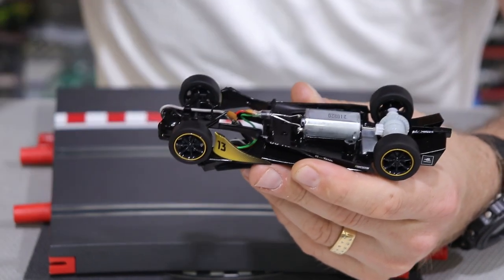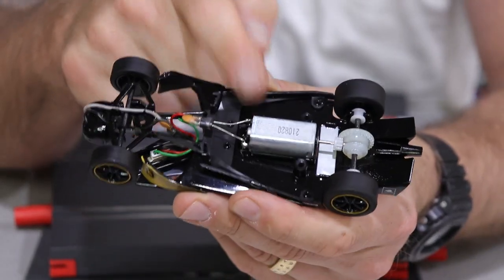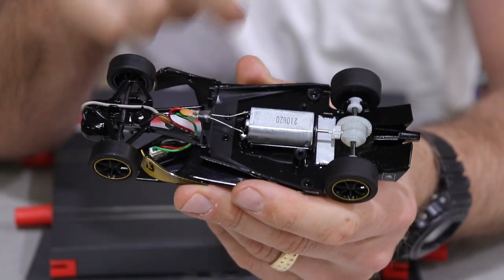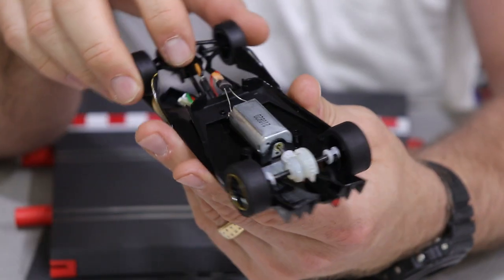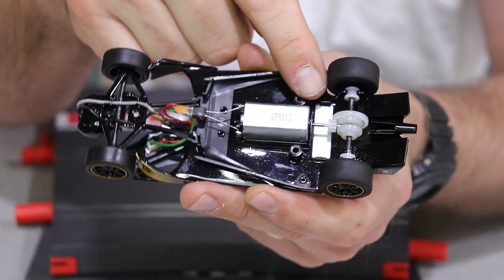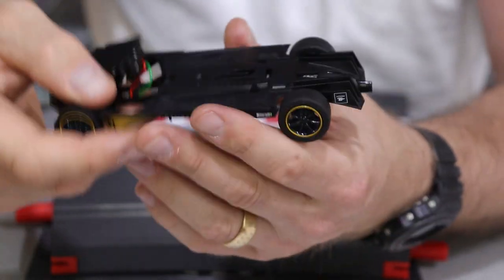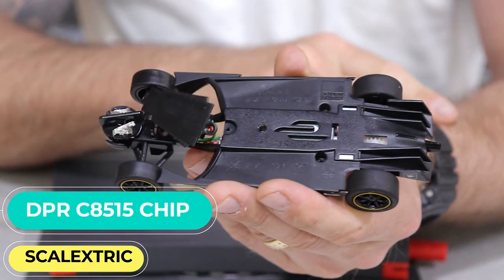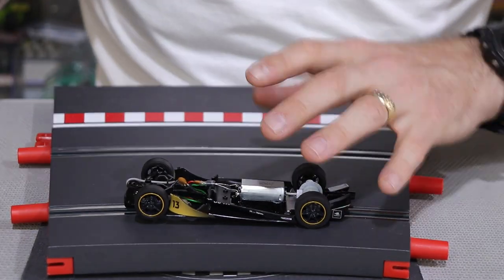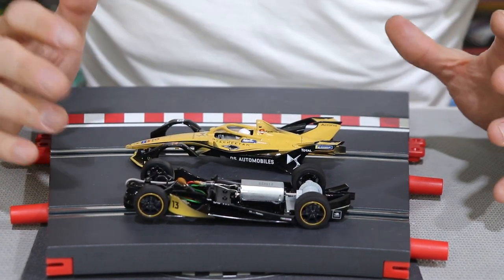On the top side of the chassis, the guide is forward of the front wheels, but once you put the shell on it looks quite normal — I think it's going to handle well. Moving from the guide into the inline motor: I couldn't find an RPM spec, but it is 12 volts. Moving down to the 9-tooth pinion and 22 or 27-tooth gearing at the rear. There is a bar magnet sitting just behind the motor which is removable — great for those who run with or without magnet. The digital chip number for this car is C8515.